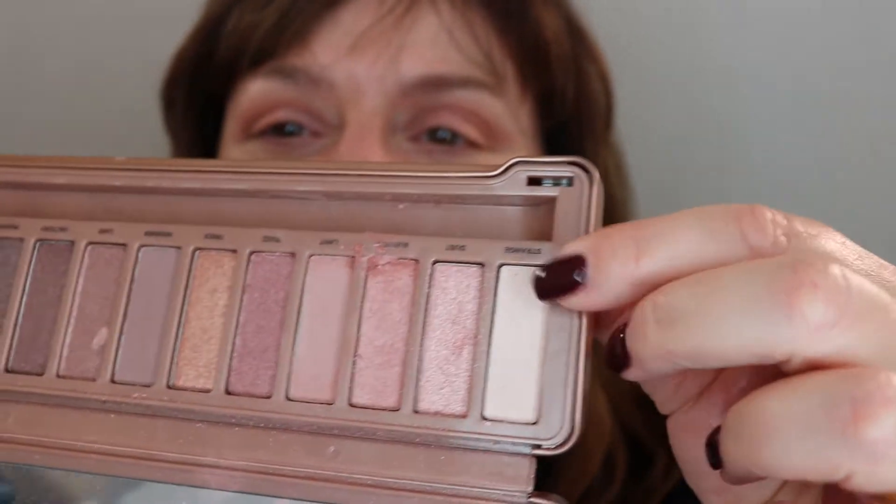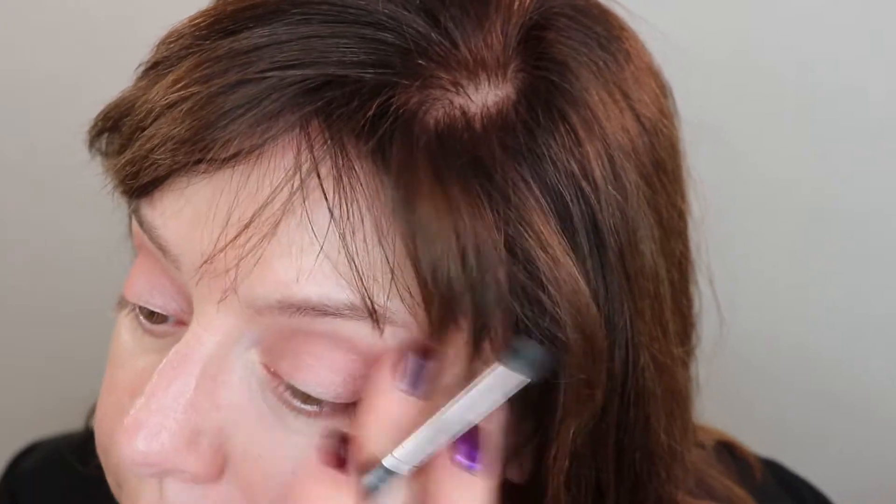Then I'm going to take this end color — I think it's called Strange — and apply just a tiny bit right on the brow bone, using my finger to blend that out.